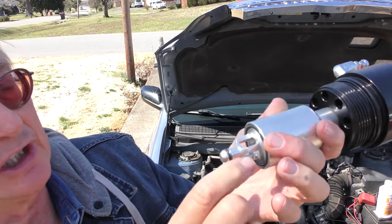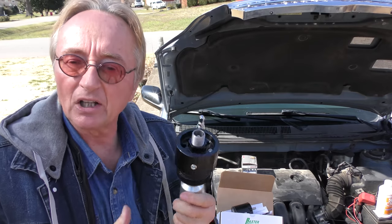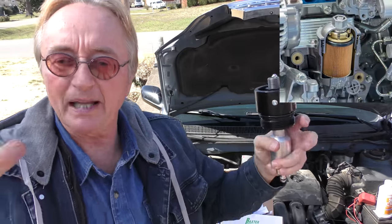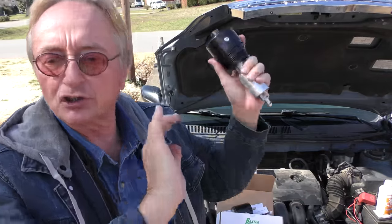Pretty smart guys at Baxter Performance, I gotta say. You can see it's solid steel, beautiful strong O-rings — stuff will last a lifetime. So if you've got one of those with a stupid plastic canister you gotta take apart, change the filter, buy one of these and you'll never have to deal with that crap ever again. Thank goodness most car manufacturers have given up with that stupid design.